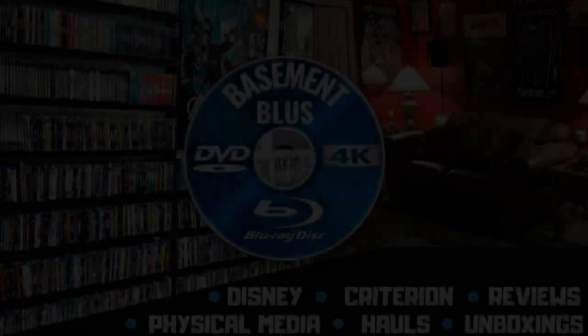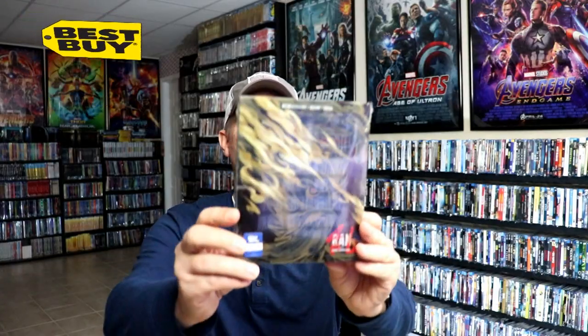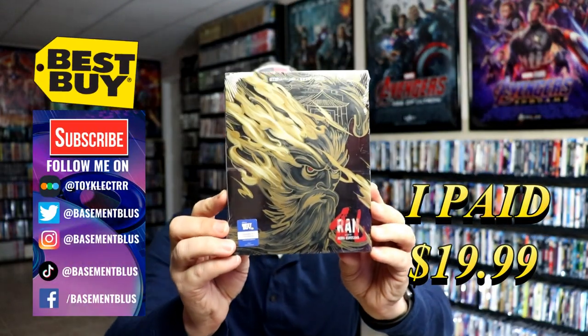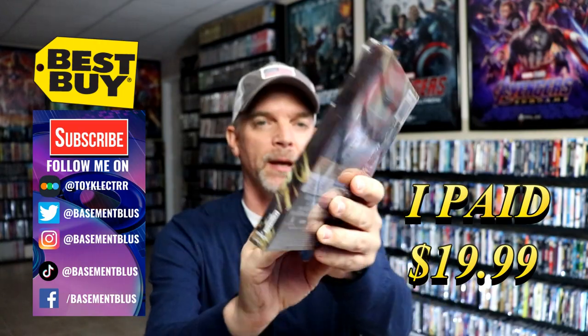Hey, Tony here. Today I'm doing an unboxing of the Best Buy exclusive 4K steelbook for RAN, so stick around. I picked up my order for RAN — this is a Best Buy exclusive 4K steelbook. Here's the front.